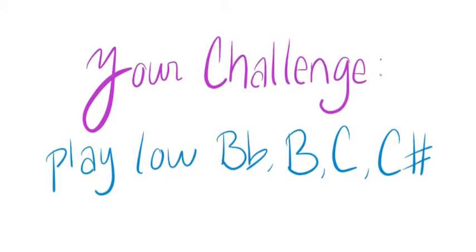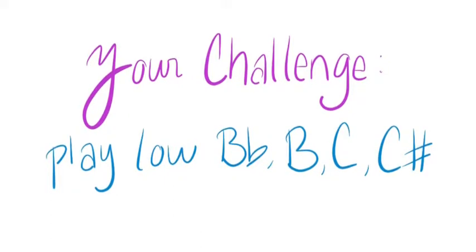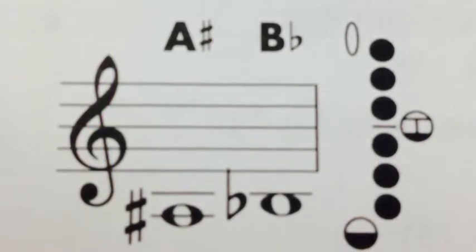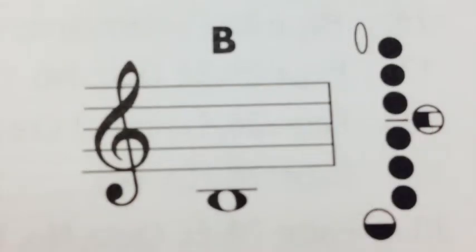Your challenge this week is to play low B flat, low B, low C, and low C sharp in that order. You can review the fingering here or find them in the back of your book. They are the first four notes listed in your fingering chart.